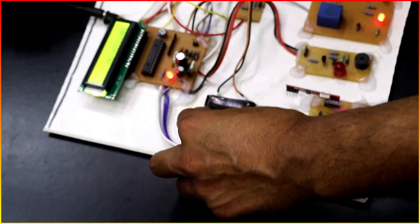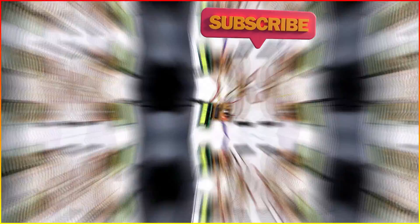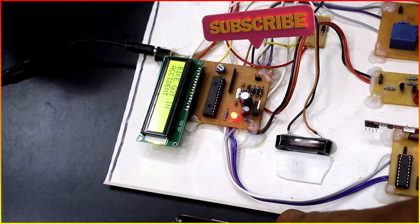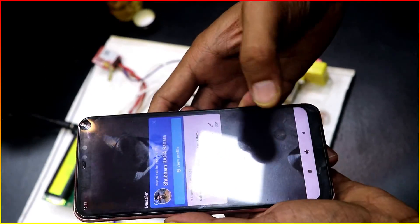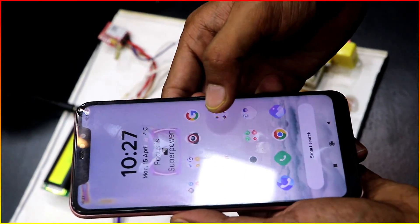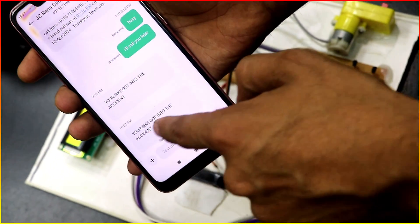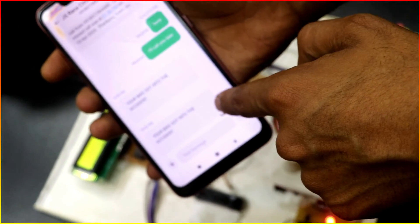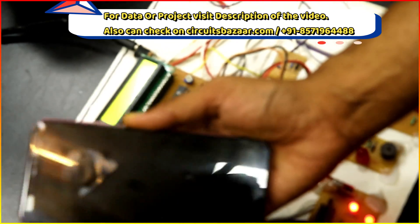The next feature is the accident alert sensor. These magnets get displaced when you get into an accident. Now I will receive the message — let me show you the message section. You will see 'Your bike got into an accident'. This is the message received: 'Your bike got into an accident'. This message will be sent to the family members.